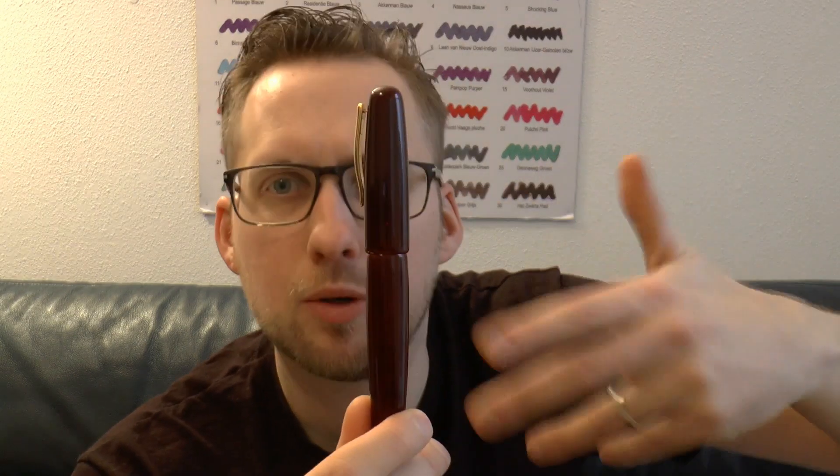This is a very pretty one because it has Tamenuri-style lacquer on it. This is the clipped version. There is also a clipless version, a flat top version, and this is the rounded top version — I think this is the prettiest one. I'm going to cover the parts of the pen, tell you what I like and don't like, and then we'll do a writing sample.